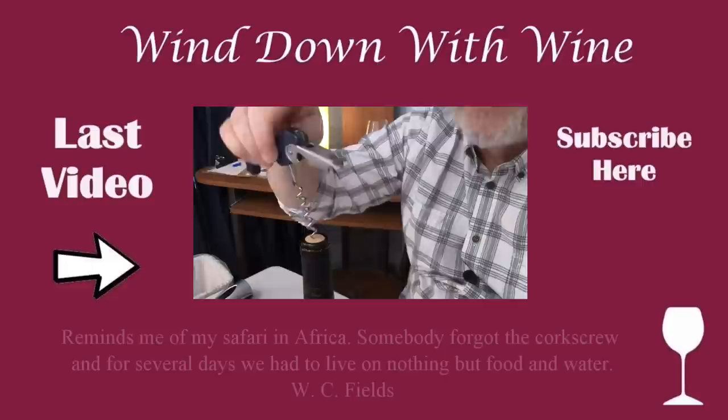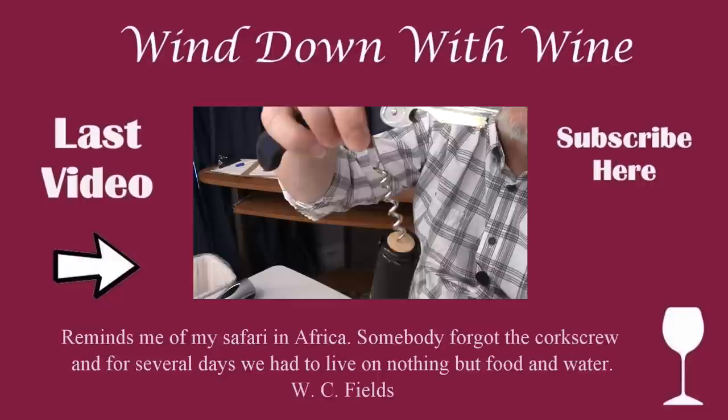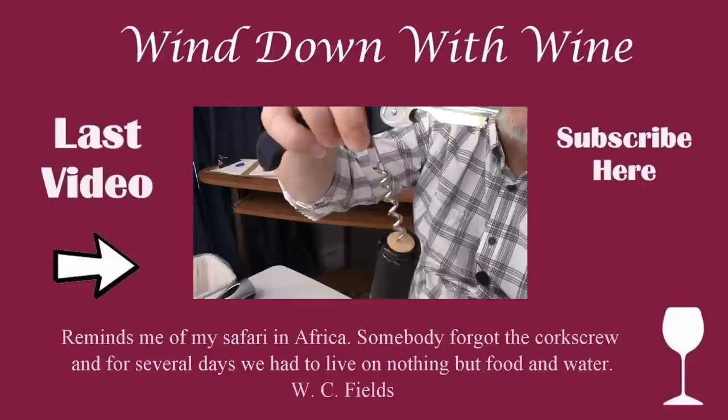So you want to get it down there and you want to kind of push it into the very center of that cork — just push it in enough to get started. Now apply some downward pressure and just start turning, and you want to keep it as straight up and down as you can, so you're going right through the middle of that cork.